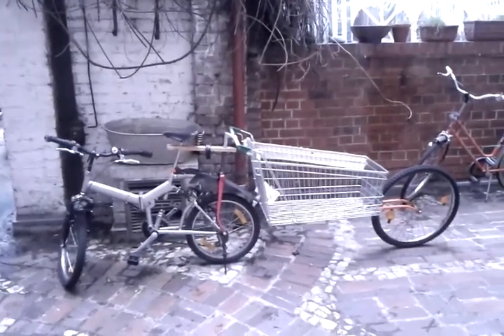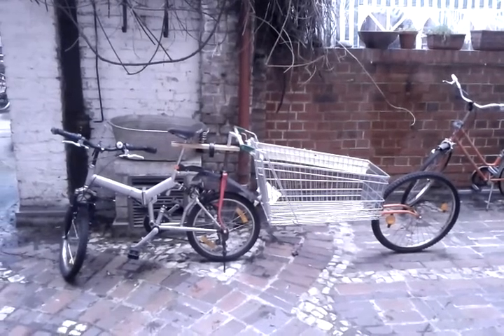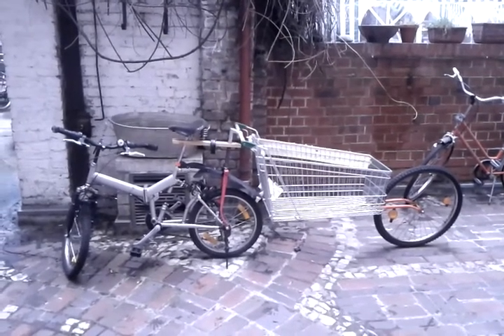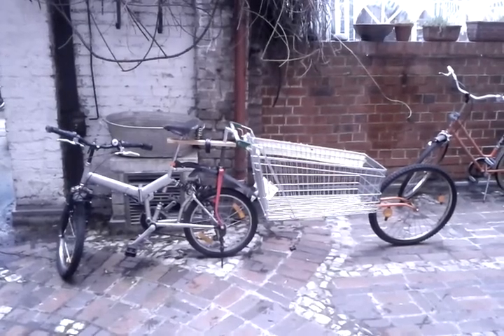OK, so this is Masters of Kludge Part 1. I'm just going to tell you how we constructed this shopping trolley trailer for my bike. It's very, very simple.